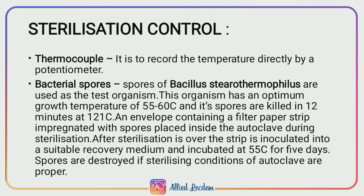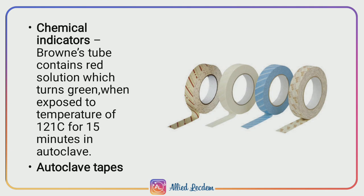The inoculated medium is incubated at 55 degrees Celsius for 5 days. If the autoclave sterilizing conditions are proper, the spores are completely killed, as confirmed by chemical indicators.